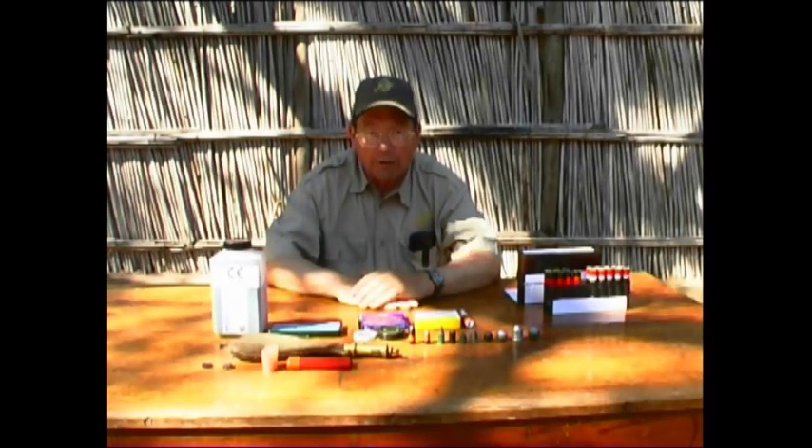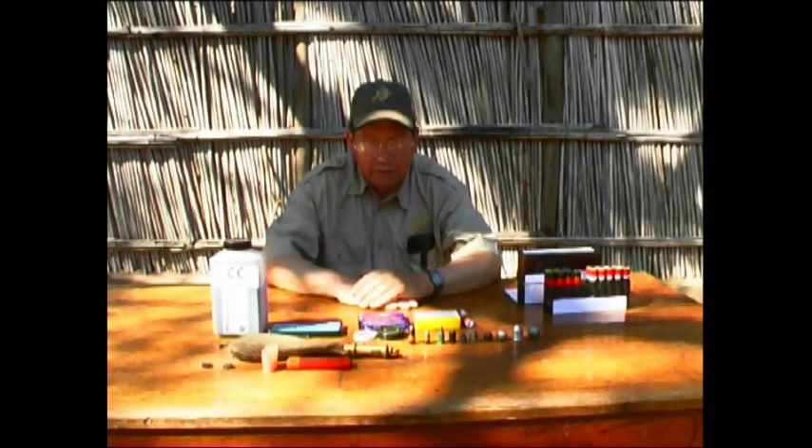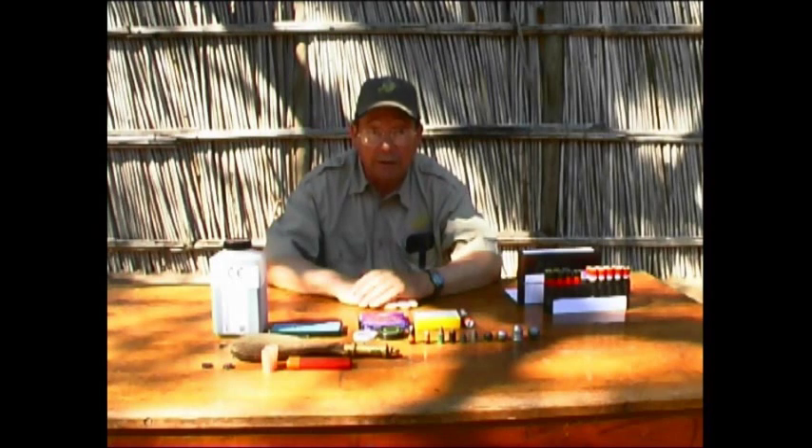Muzzle loading has undergone a remarkable evolution in the last few decades. Starting from round ball loads used in tremendously heavy guns that the early settlers in South Africa used for elephant and rhino, we have now progressed to muzzle loading loads that are fully as capable as any of the cartridge guns available today, including things like the .458 Winchester Magnum.